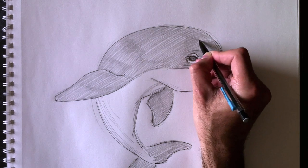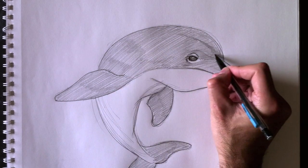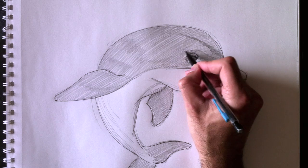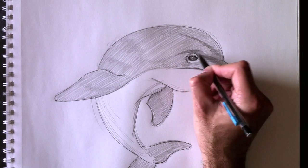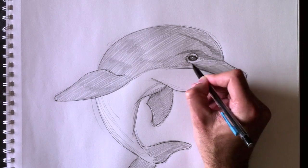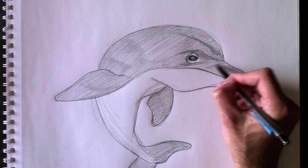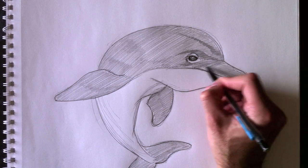Let's add some details to the forehead. Nous allons ajouter quelques détails au niveau du front, maintenant. Ce sont les lignes guides qu'on a dessinées plus tôt qu'on peut maintenant colorier. Those lines that we added before, we can now color. And for the rest of the dolphin, essentially it's just adding some shading.